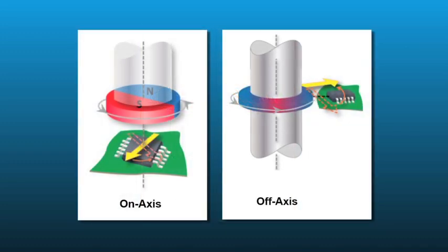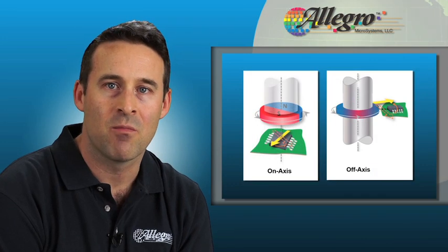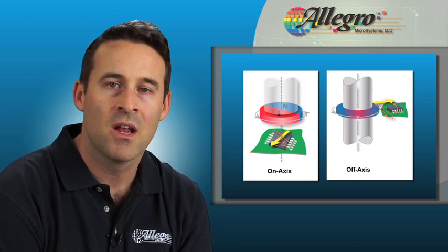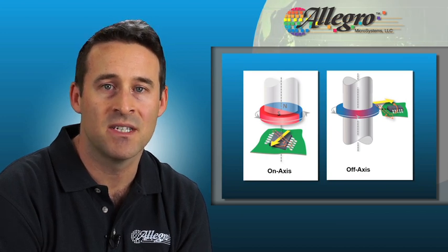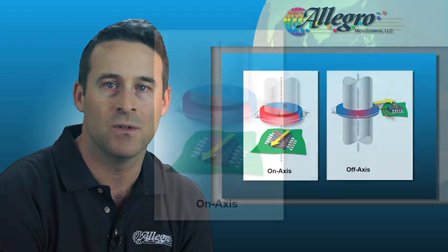With these two types of angle measurements and either mechanical architectures or systems, numerous angle sensing applications can be supported. So let's take a look at these two generic magnetic angle sensing systems and a number of key applications they support. Along the way, I'll point out the performance benefits and capabilities that CVH-based angle sensors offer over other angle sensing solutions.